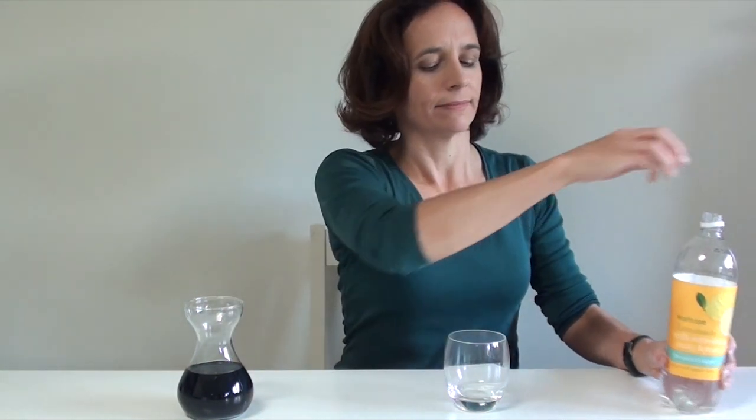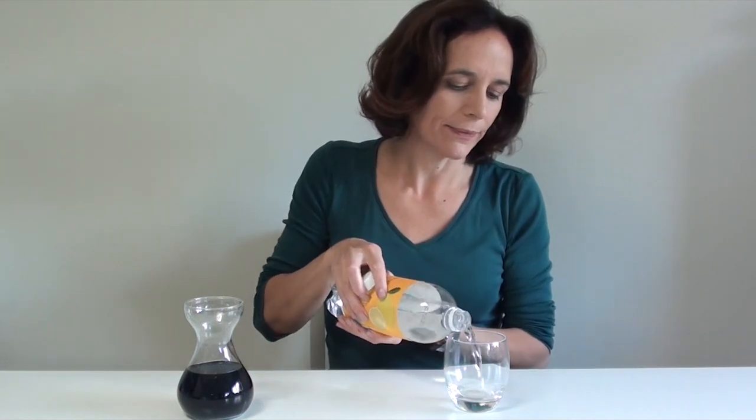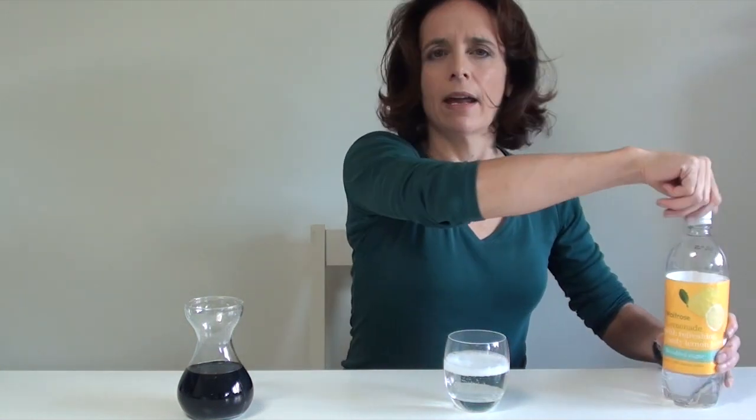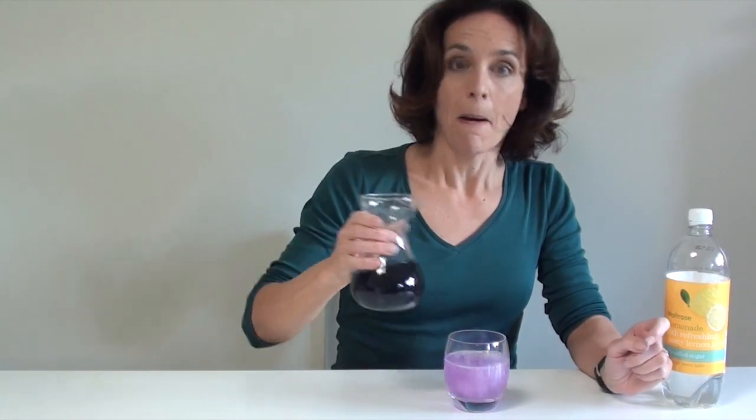Today I'm going to show you how to make colour changing drinks, which is very easy. Take some lemonade, put it in your glass, and then I'm going to take my magic blue mixture and watch as my drink turns purple. Amazing — and very easy. Also number 11 of 101 things for kids to do on a rainy day.